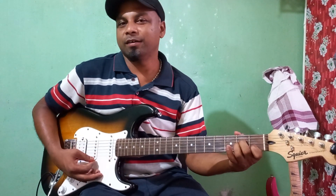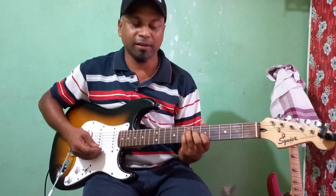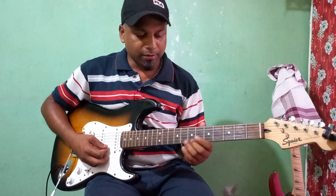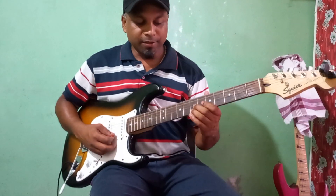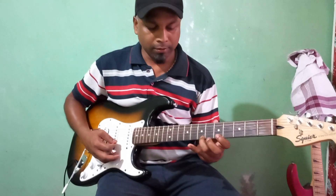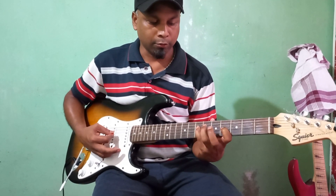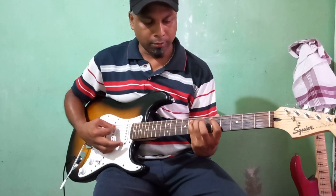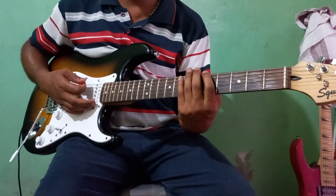This is A minor. I will show you a little bit.